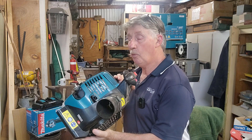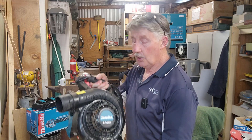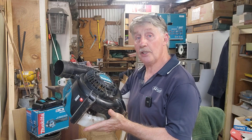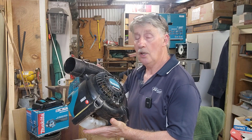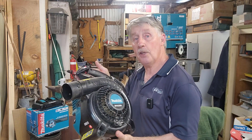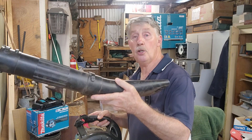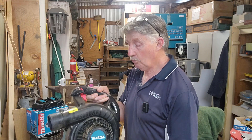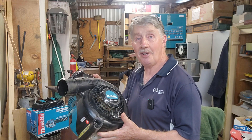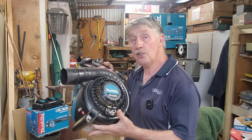I'm a second-hand dealer as many of you would know, and we clean out people's sheds. This turned up in a deceased estate shed clean-out — it looks relatively new but I have no idea on its condition. So let's go through and do a service on it, do some checks, and I'll point out a few things to look for if you own one of these models. We also got the blower tubes with it, so we'll check it all out.